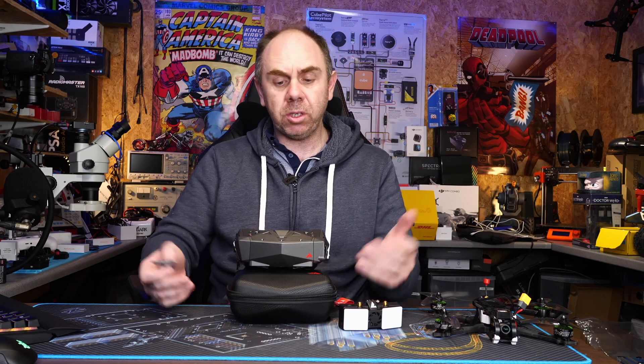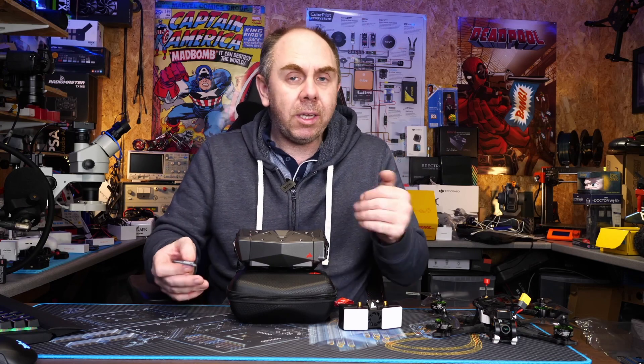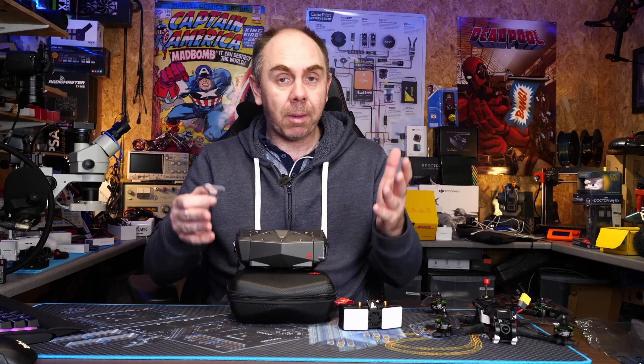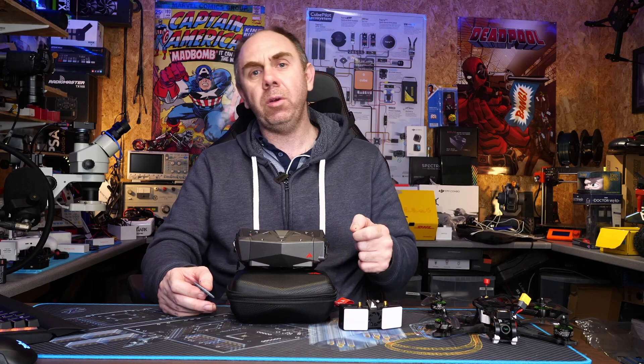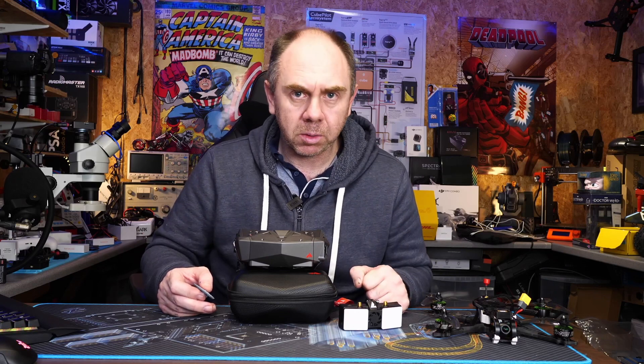If you'd like to support us — these goggles are actually on loan — please do check out the links in the description to my Patreon and BuyMeACoffee. It's only by your support that I'm able to keep making videos like this. Please let me know what you think in the comments and I'll try to answer any questions. Stay safe and I'll speak to you guys again soon.